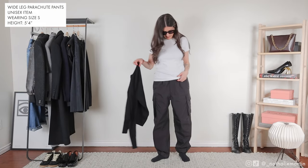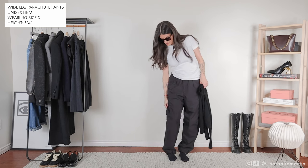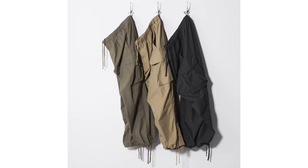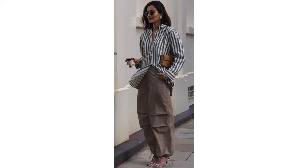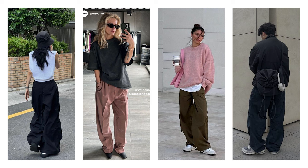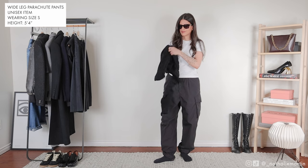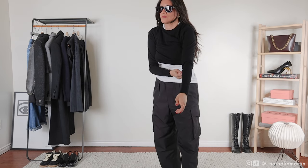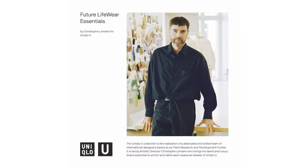This outfit is inspired by comfort and elevating weekend looks without too much effort. I was never into the whole parachute pant look, but after trying these ones on from Uniqlo I was immediately sold. I wanted something as comfortable as sweatpants but without the look of sweatpants. These ones are unisex and I picked up a size small — I would have definitely preferred an extra small but they were sold out at my store.